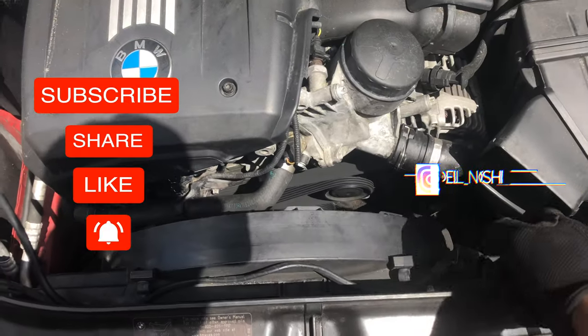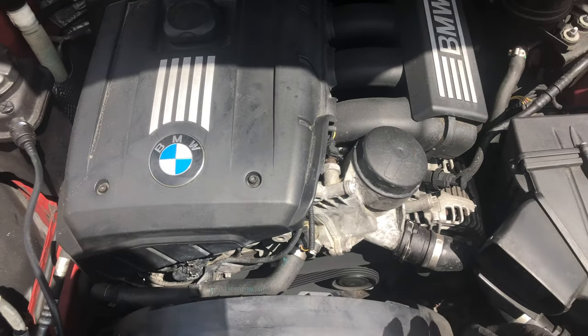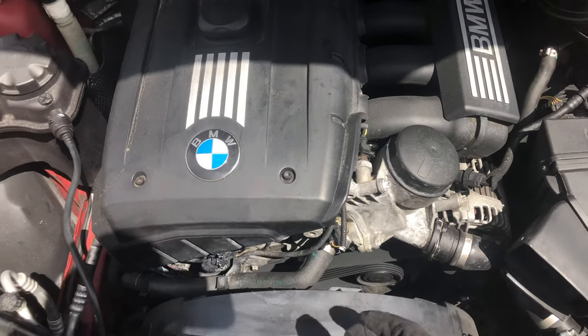Before putting the cover back on, I just want to go ahead and start it to make sure everything is nice and good — and it is. So I'm going to go ahead and put the cover back on and call it a day.